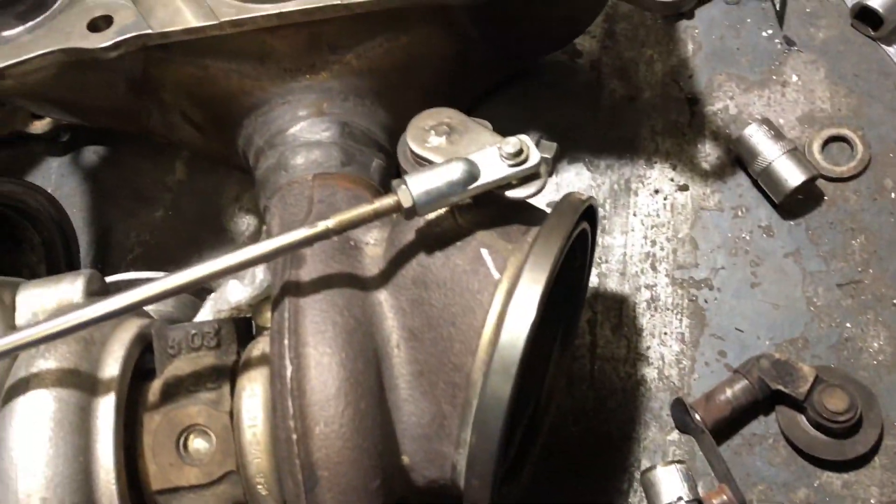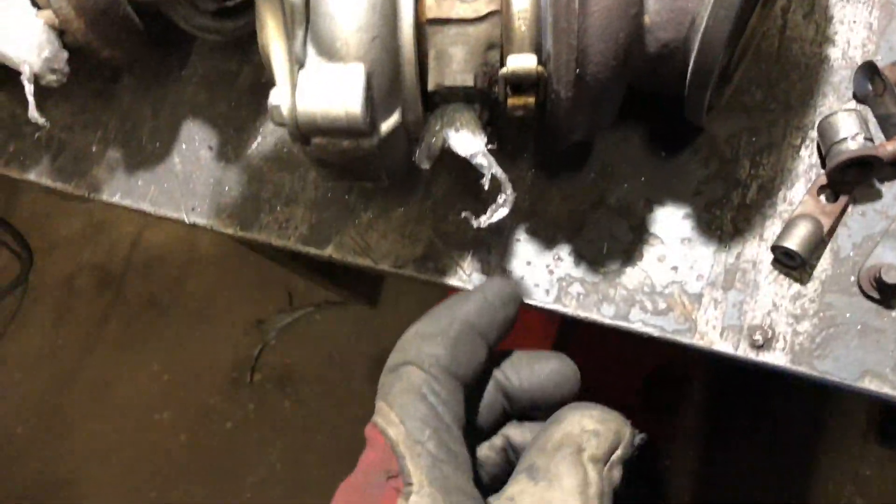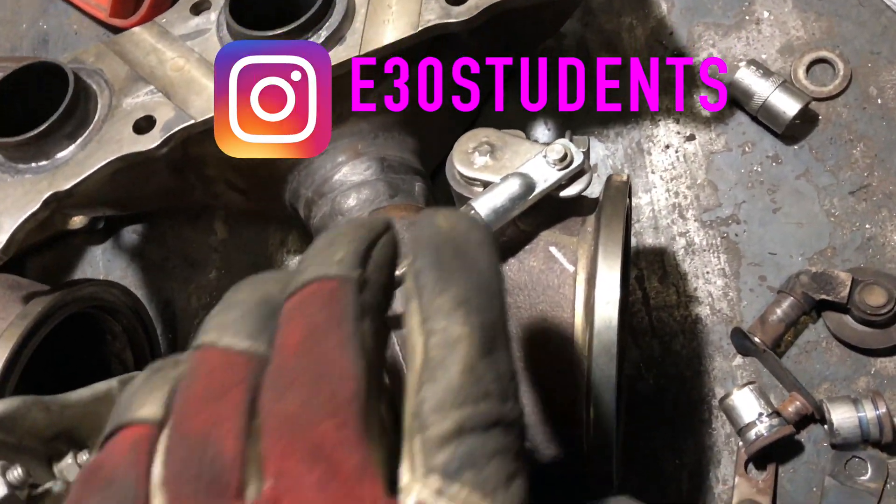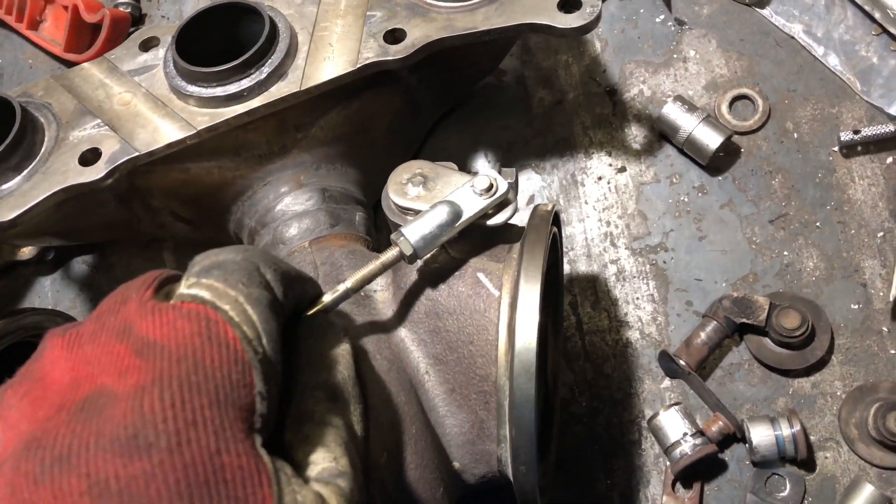The old versus the new. Don't forget to mask the oil lines — both of them — and don't forget to tighten this bolt.